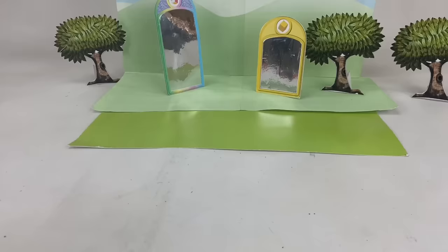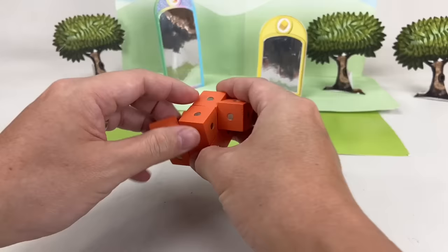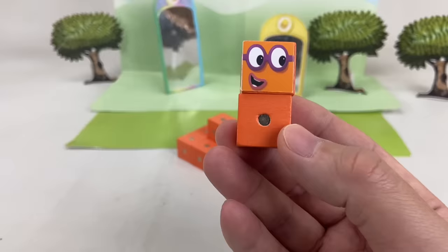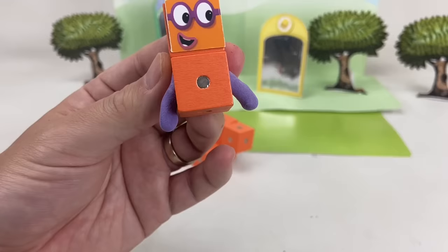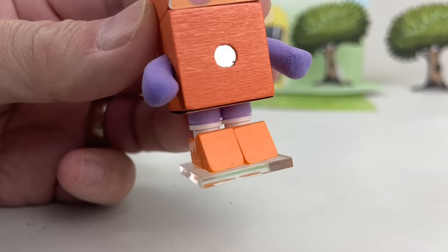Now let's put together number block Two! He's made up of two orange blocks, so we'll need two pieces of these wooden blocks. We'll choose a facial expression and stick it on there. Two has purple colored arms. Don't forget his numberling! And of course, his pair of dancing shoes! We made these using Lego bricks, and glued them to a square acrylic piece to help the characters stand up!